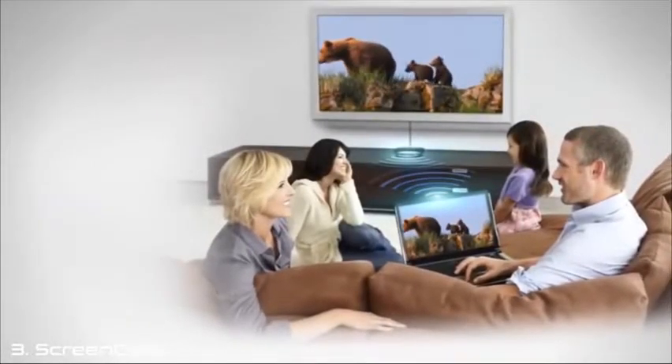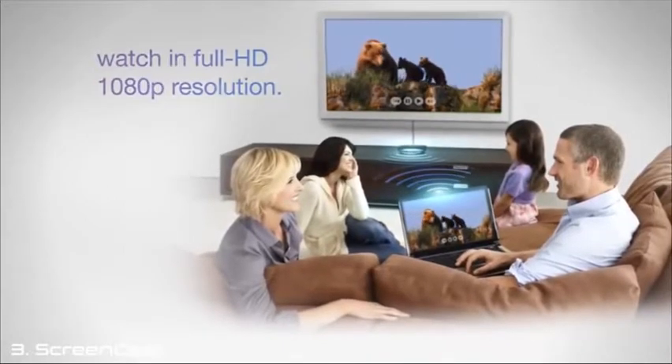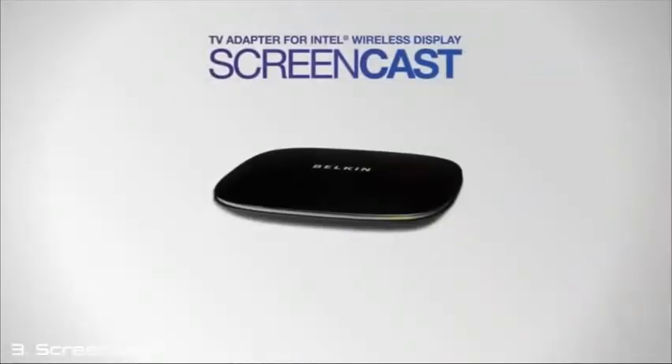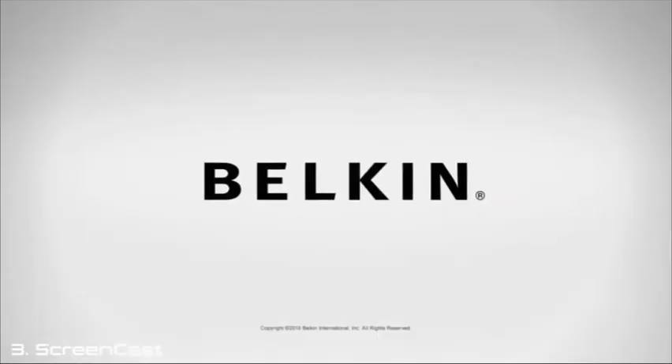No more crowding around your laptop screen. Instead, enjoy your laptop content with the visual richness and dynamic sound of your state-of-the-art home theater. Big picture, big sound. Belkin's Screencast TV Adapter for Intel Wireless Display — experience your laptop on your HDTV.